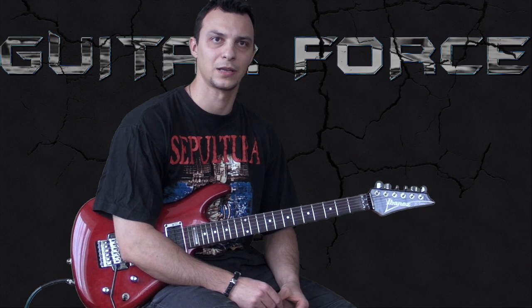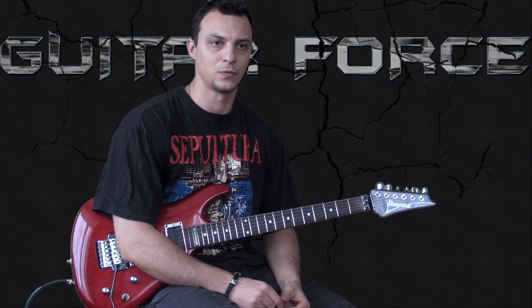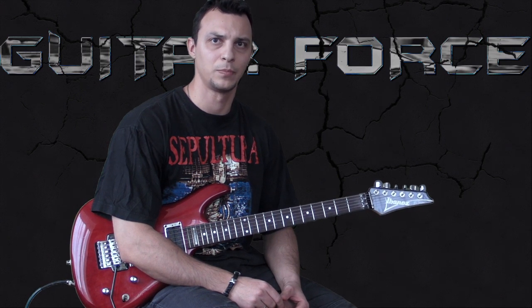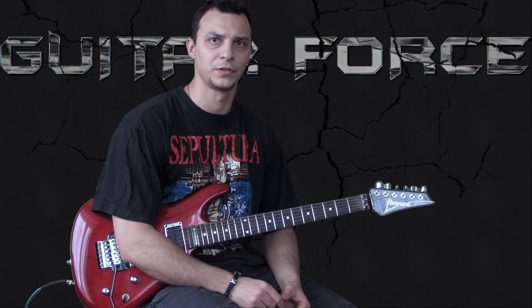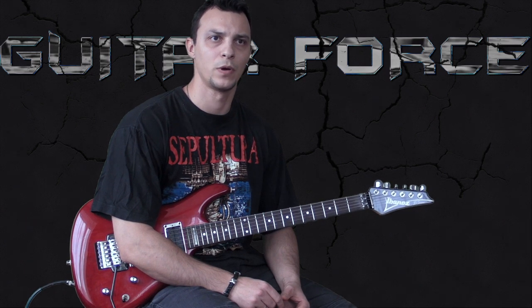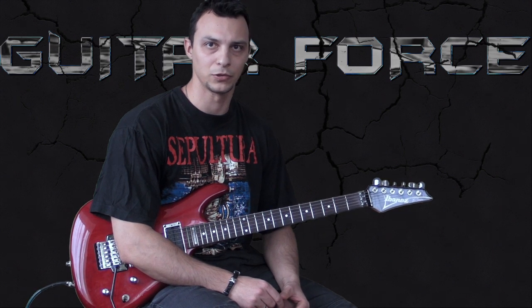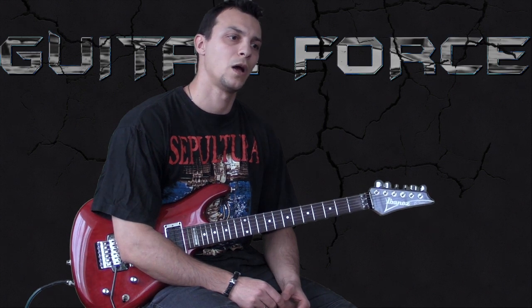Before we get into the lesson, I'd like to mention that when I was learning this song, I used my ears predominantly and pulled all of the riffs by ear. I was also playing to the track recorded on the album, from the Chaos AD album.